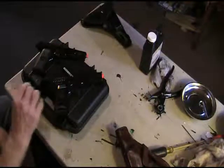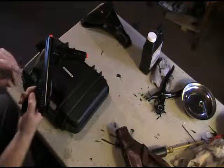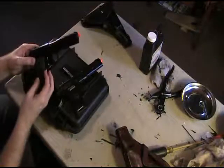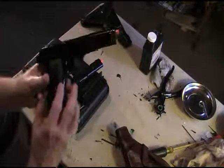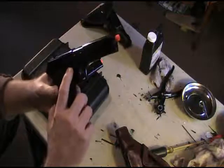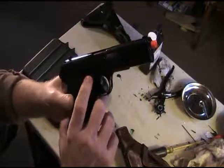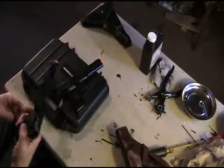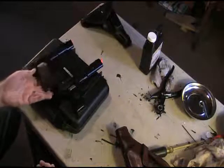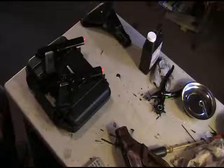One functional difference: on the KWA version you have a takedown lever — you slide the slide back, the slide comes off, and you can adjust the hop-up inside, which I've set for 0.28g BBs. On the Wing Gun, the part that looks like it should release the slide doesn't move at all — it's molded into the frame. I tried tapping it with a hammer and chisel and nothing happened, so I'm not sure where the hop-up adjustment is, though the Evike listing says it's hop-up adjustable.